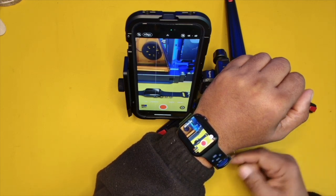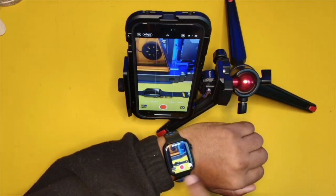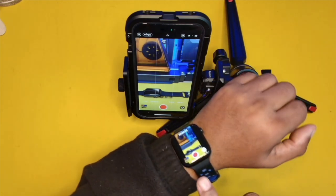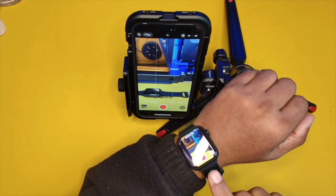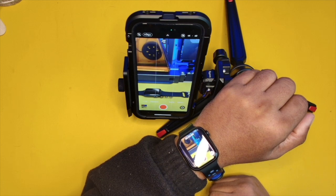Alright guys, hopefully this video has been helpful to someone who has been thinking about creative ways of setting up their phone to take photos and videos, and didn't even think about using their iWatch as a remote. Alright guys, I will see you all in the next video.